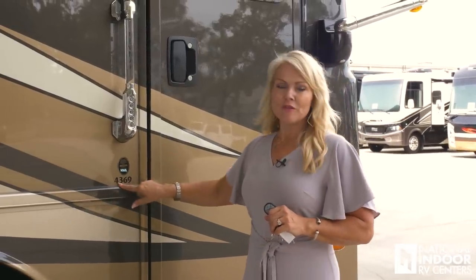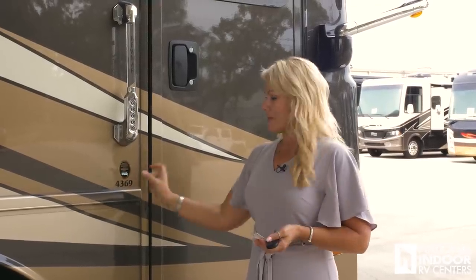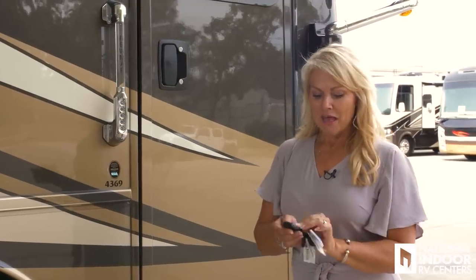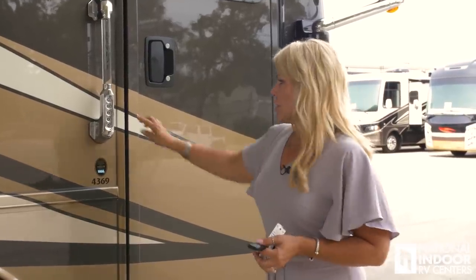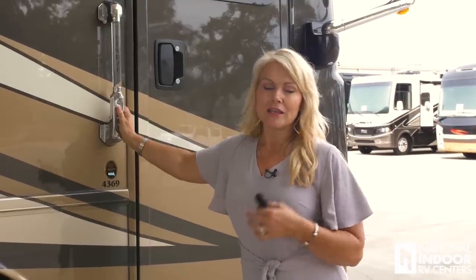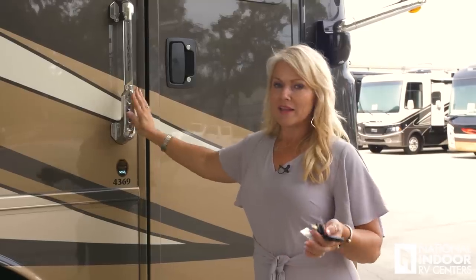Now that we're back at National Indoor RV Centers, I want to take you inside this gorgeous coach. We're looking at the 4369 — the 43 means that's the length of the coach, and 69 is the floor plan. There are a couple ways to get in: we have our keys and key fob to lock and unlock. You also have keyless entry — I can lock the coach and cargo bays right here from the pad, set my own unique code so a service technician, the grandkids, or a good friend can get in while I'm away.